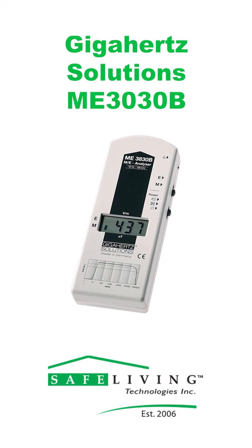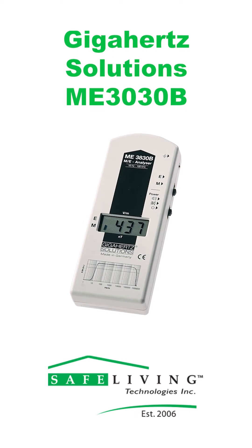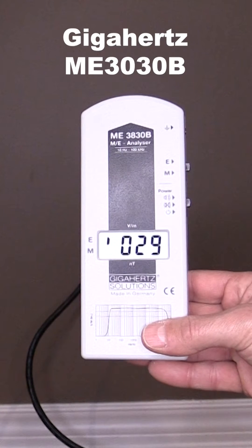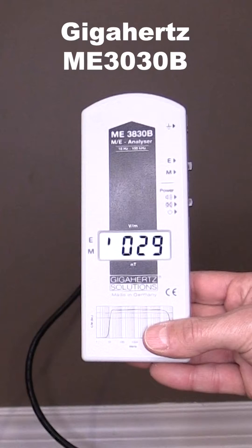We will also be using our Gigahertz Solutions ME3030B to measure our EMF exposure before and after we shield our power cords. The Gigahertz ME3030B is a great beginner meter for in-home assessments as it is quite easy to use.